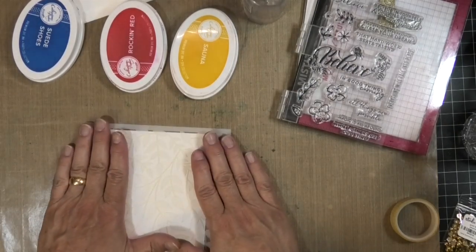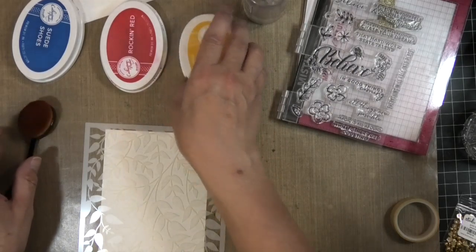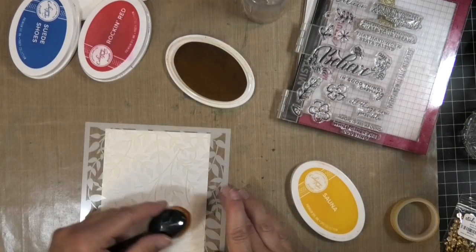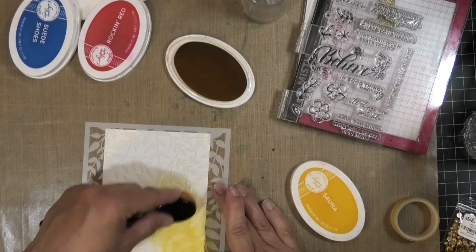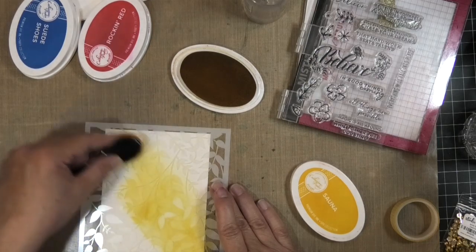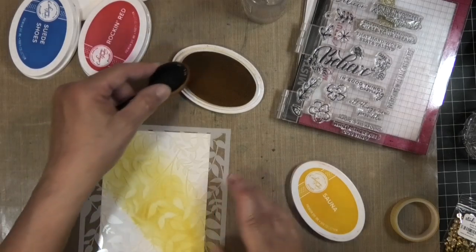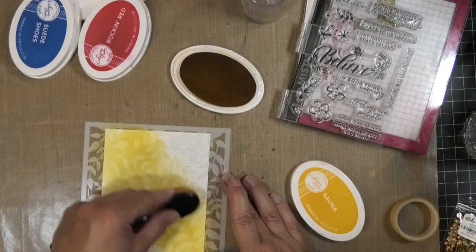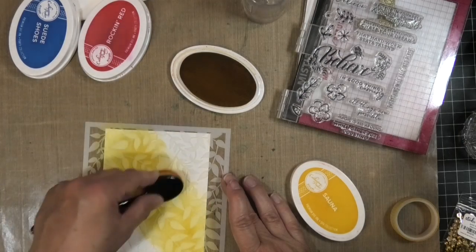I intend to cut a quarter of an inch off lengthwise and widthwise — probably an eighth of an inch all around. I'm going to use one of my Picket Fence blender brushes; I really like these brushes. Starting with the Sauna color — yellow — I'm going to lightly brush this right down the middle and make the yellow kind of wide, because I want a whole rainbow. The red and yellow will combine to give me orange, and the yellow and blue will give me green. You can see how quickly the ink blends onto the card — a nice smooth blend.